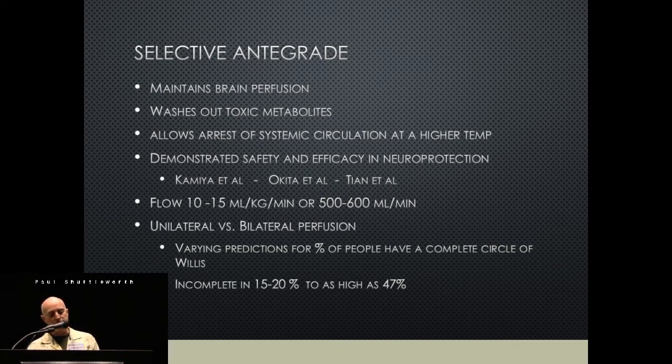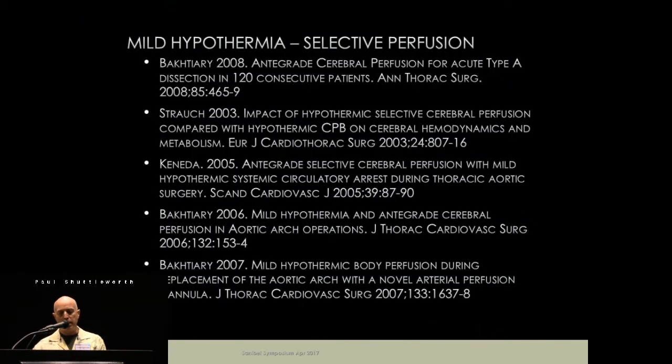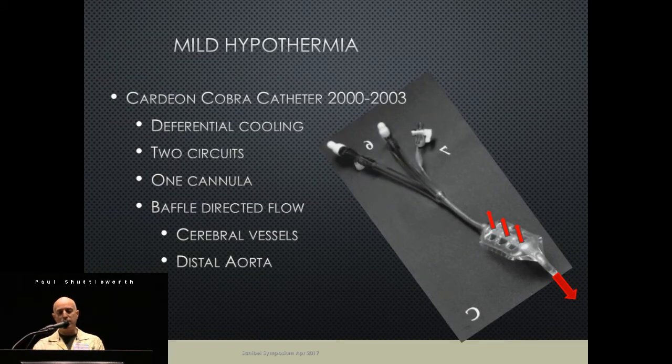With selective perfusion, you're able to maintain perfusion to the brain, there's some evidence we wash out toxic metabolites, and it allows the systemic circulation to be kept at a different temperature. There's quite good demonstration that selective perfusion with less cooling works. We usually flow to the head around 10–15 mL/kg/min, or around 500–600 mL/min. We usually go unilateral, but can go bilateral if needed, because some patients don't have a complete circle of Willis — some papers say 15%, others as high as 47%.